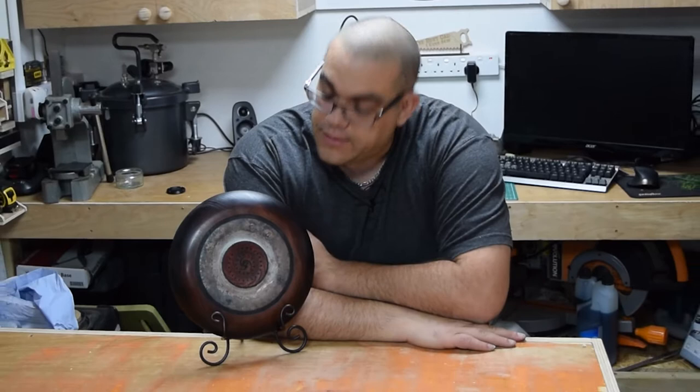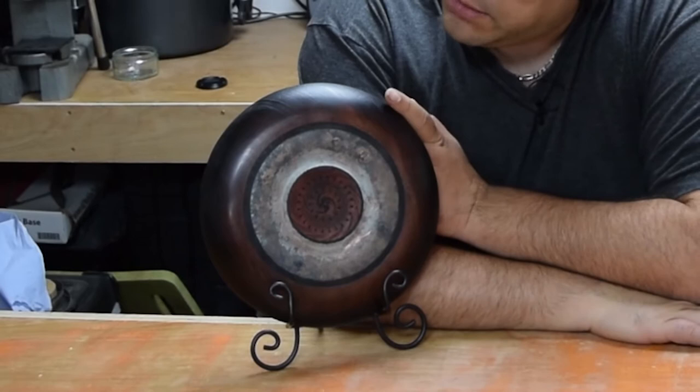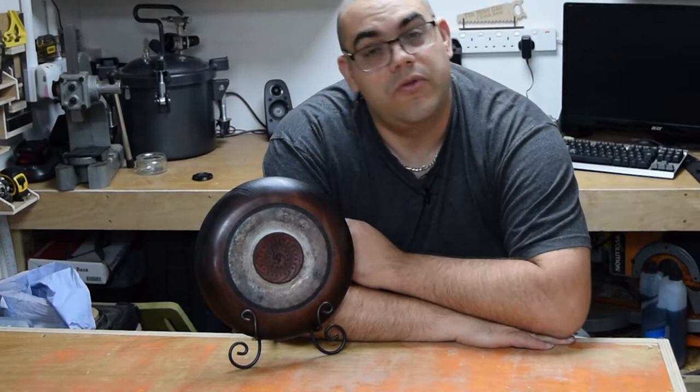Welcome back to The Woodworking Shed. In today's project we'll be making this. It's an artistic piece, not meant to have any function other than to look nice or to be hung on a wall. It's made from beech and you can see there's some reactive paint, some colouring, and some other bits and pieces as well. So if you're interested in seeing how this was made, keep watching.